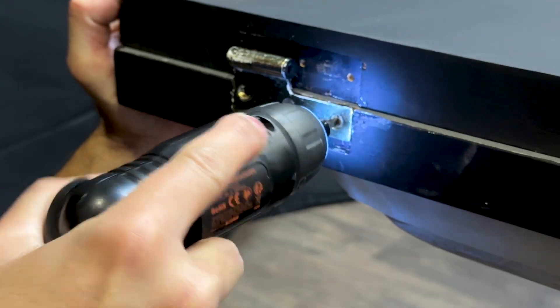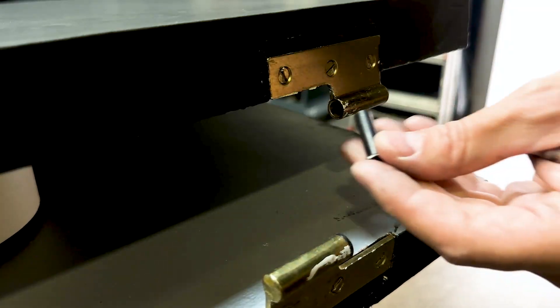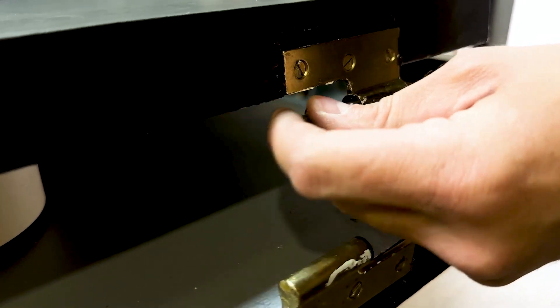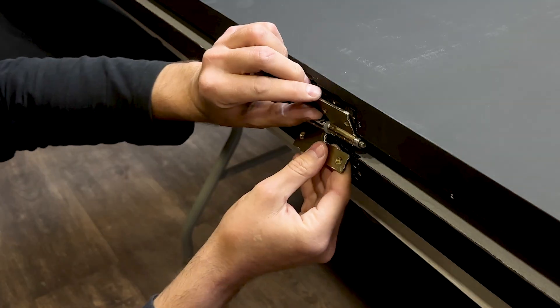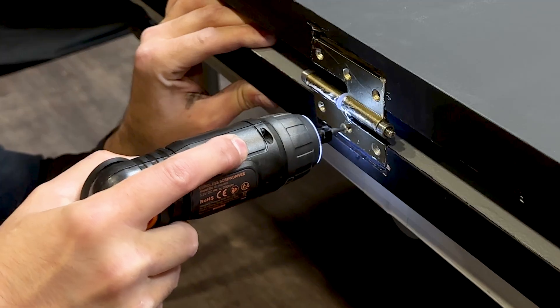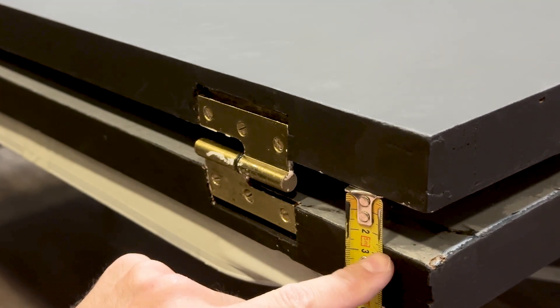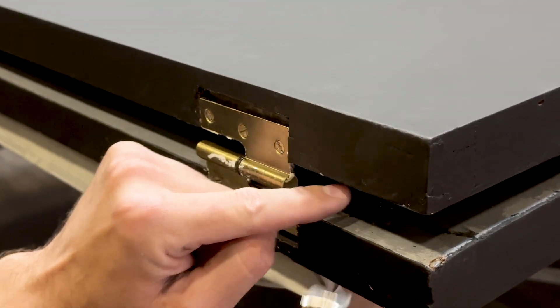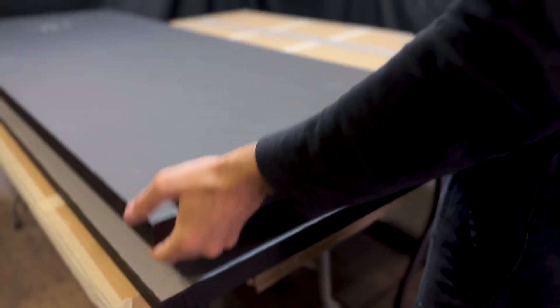We continue by joining the two doors with some hinges. We join the hinges like this, and now we fix the middle hinge. This hinge has been modified by joining the two parts with a long pin, so the doors cannot accidentally separate. There is a 25 mm or 1 inch gap between the two doors. This way we will have enough space in the middle to build our solar panel.